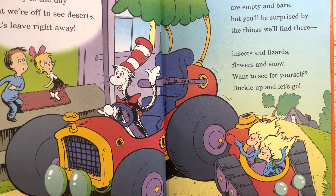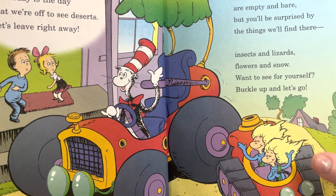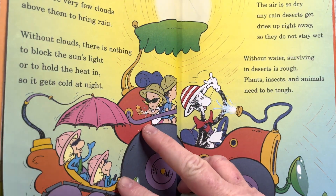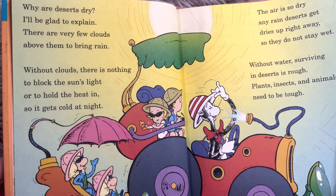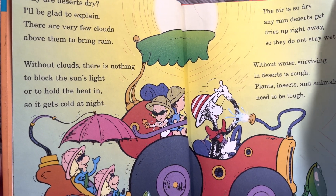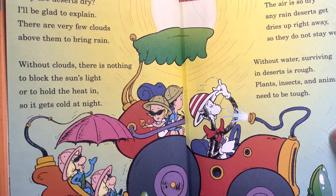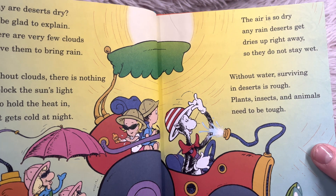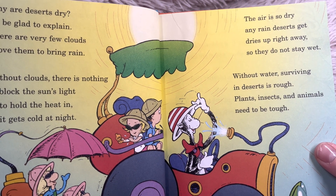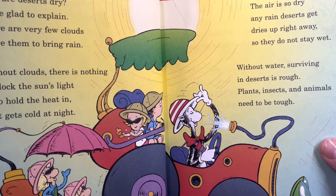Look, they have some more Dr. Seuss-like characters. Is that Thing One and Thing Two? 'Why are deserts dry? I'll be glad to explain. There are very few clouds above them to bring rain, and without clouds there's nothing to block the sun's light or to hold the heat in, so it gets cold at night.'